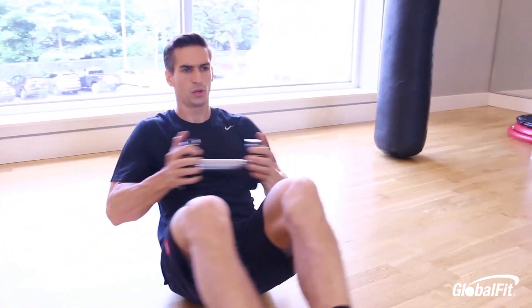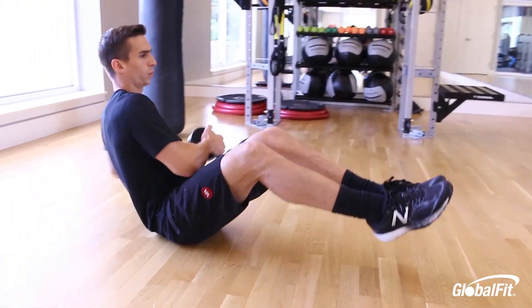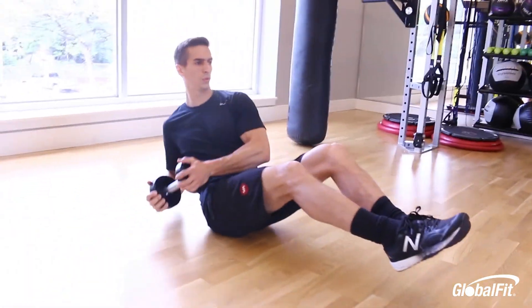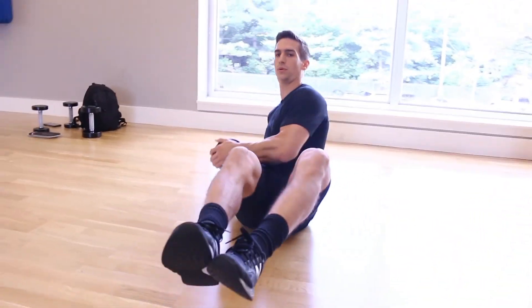The last exercise is a weighted Russian twist. Sit upright with a neutral spine, knees tucked, and feet off the ground. If that's too difficult, you can put your feet down. Left and right counts as one rep.